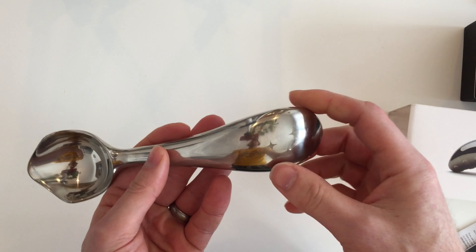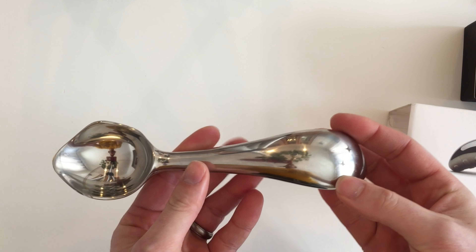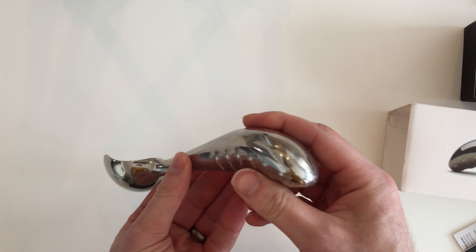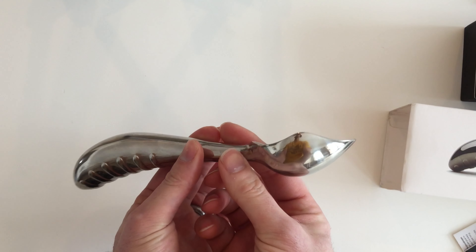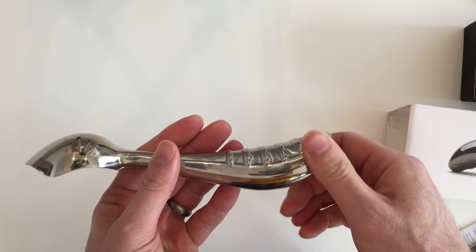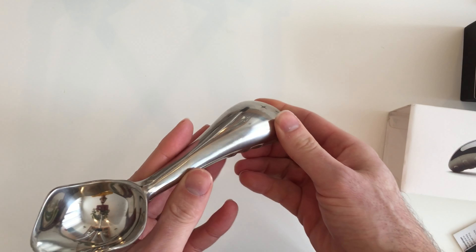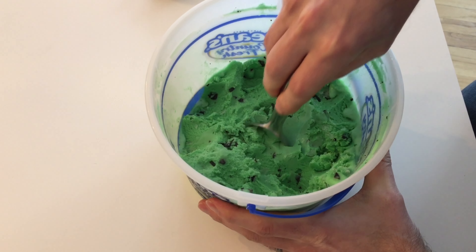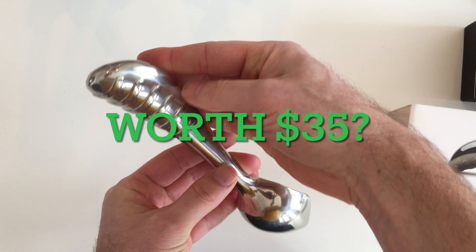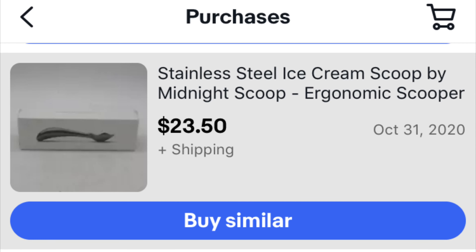So the midnight scoop solved all of these issues, including the one I didn't really care about — ergonomics. My conclusion and recommendation is that this scoop is outstanding. I selected it for sanitary purposes and it also has the functional bonus of scooping hard ice cream. It looks like a work of art, it will last forever, has a lifetime warranty, and most importantly — it will scoop.